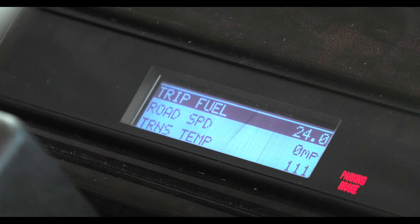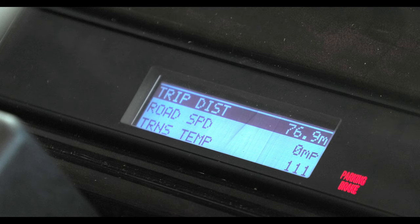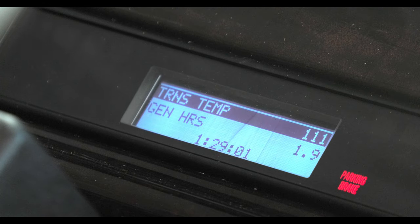It features your odometer, fuel information such as fuel economy and average speed, idle time, distance, a trip meter and your trip time. You also get information about your speed, your RPMs, oil pressure, transmission temp and how many hours are on the generator.